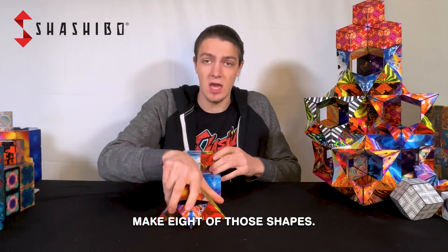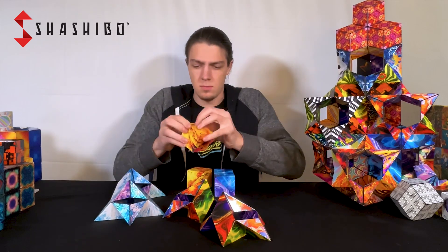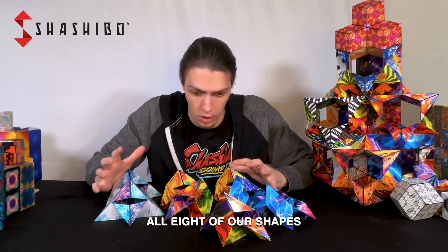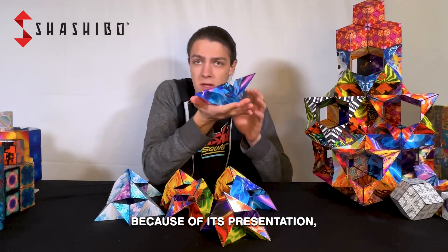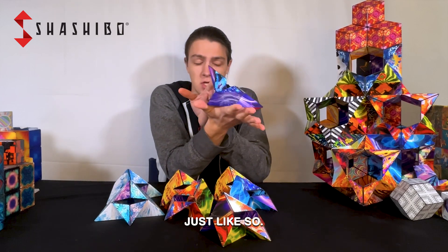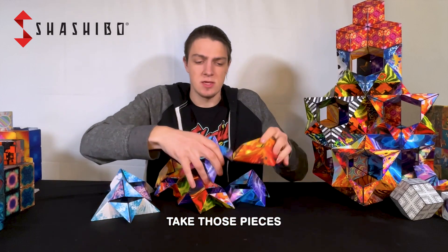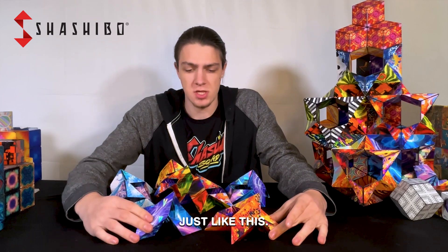The next trick is to make eight of those shapes. Now that we have all eight of our shapes in what we call the swan because of its presentation just like so, we are going to take those pieces and start with two of them, lining them up end to end just like this.